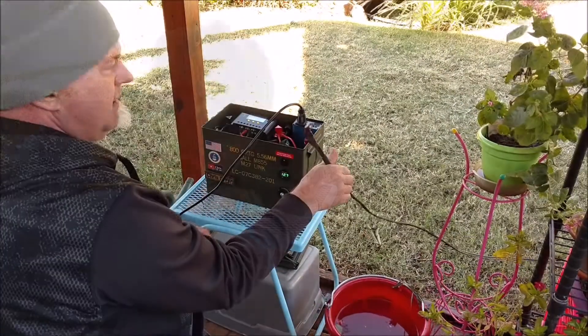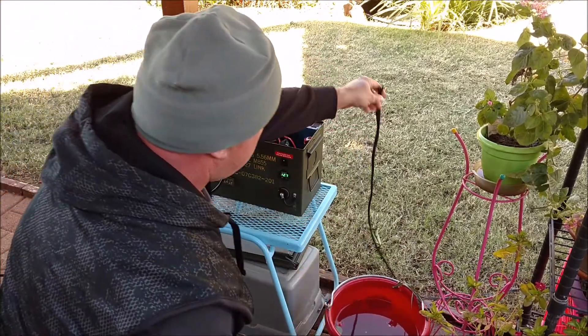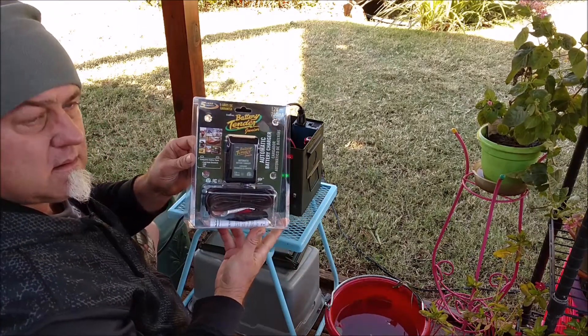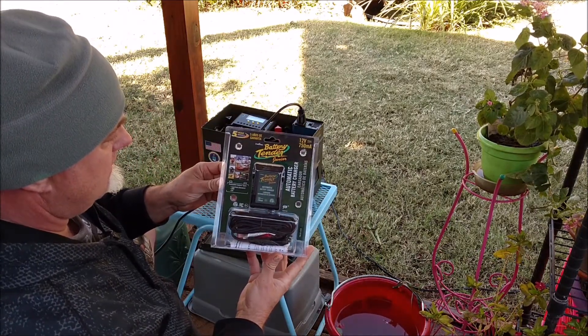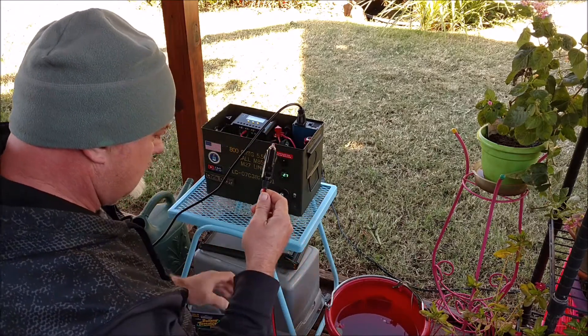Disconnected the solar PV cable from the solar charger and just threw it on the deck. Got this Battery Tender Junior battery charger and maintainer — 750 milliamps, less than one amp.